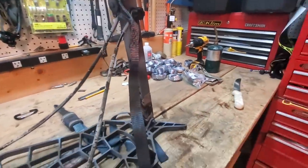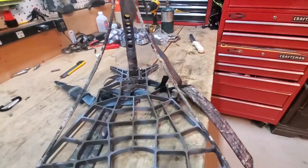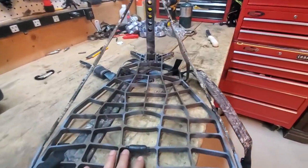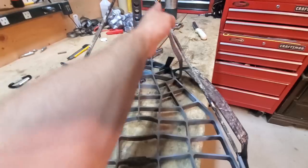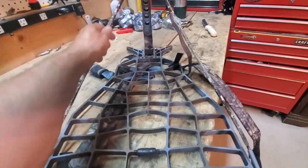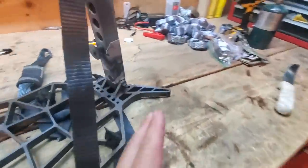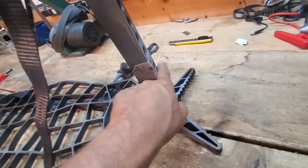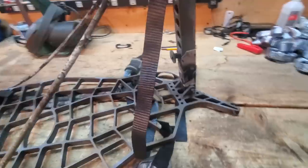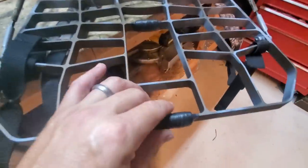I put stealth strips on the cables inside the stand to keep them quiet. On the Lone Wolf you have more interior boot space because they're wider. With this B-Stand being narrower there's more chance of your feet rubbing against the cables - especially when I'm in full hip boots - so the stealth strips keep that quiet. And where the sticks rest against the stand, that piece of stealth strip keeps the V brackets of my sticks covered and quiet.